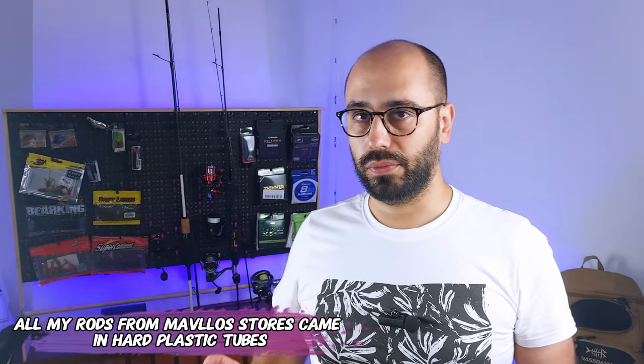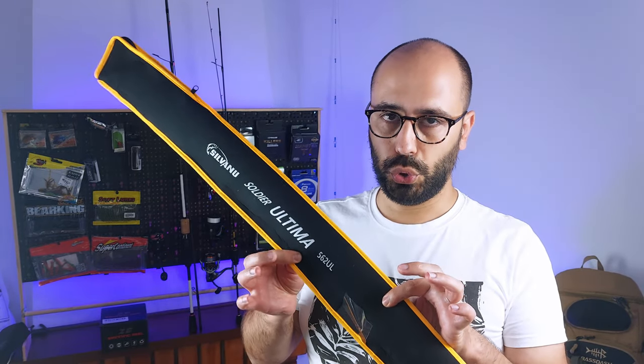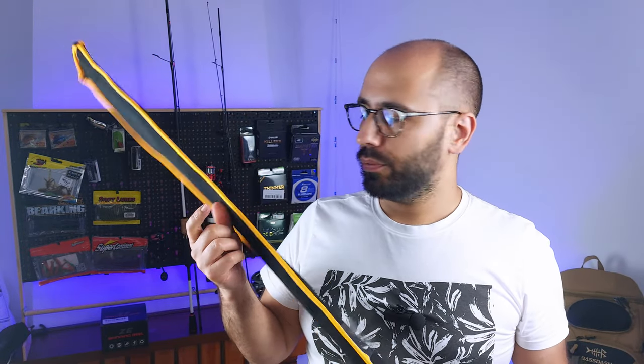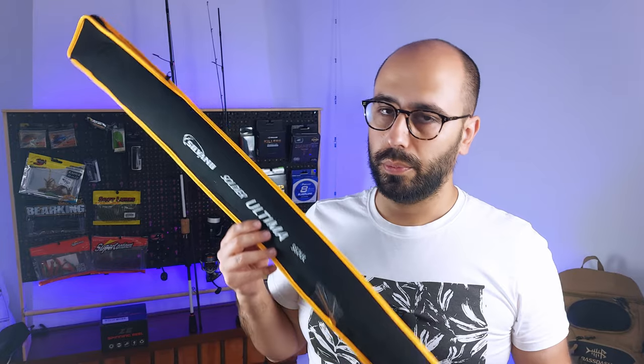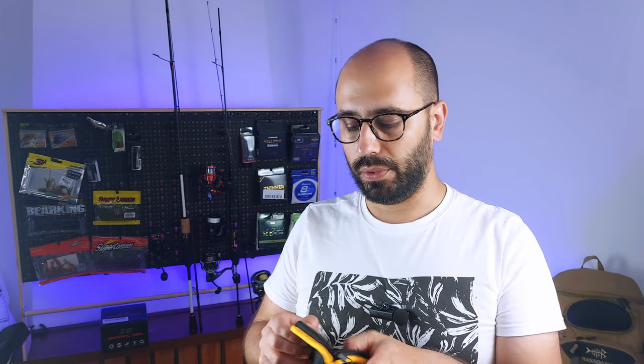Jokes aside, it's very well packed — very thick plastic tube — and then you have this cushioned sleeve. You'll notice it will not say Mavlos; mine says Silvano, but it's the same deal that we have with the Solo Kings and the Pure Lures of this world — they send it with a different brand even though it's the same product.